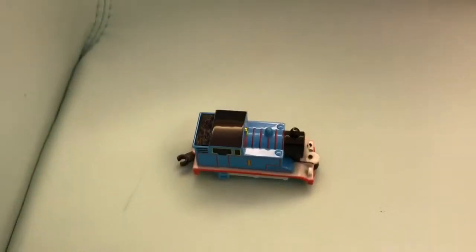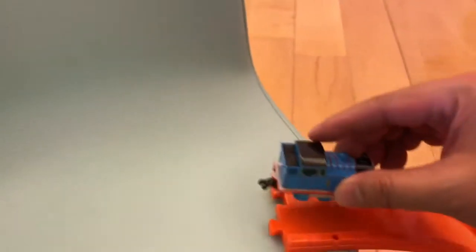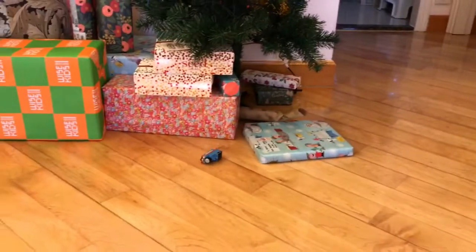I'm going to put it in the middle of the egg.